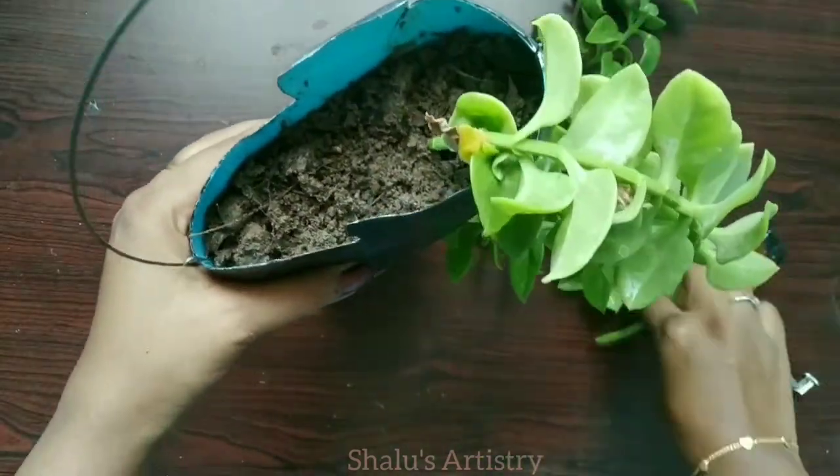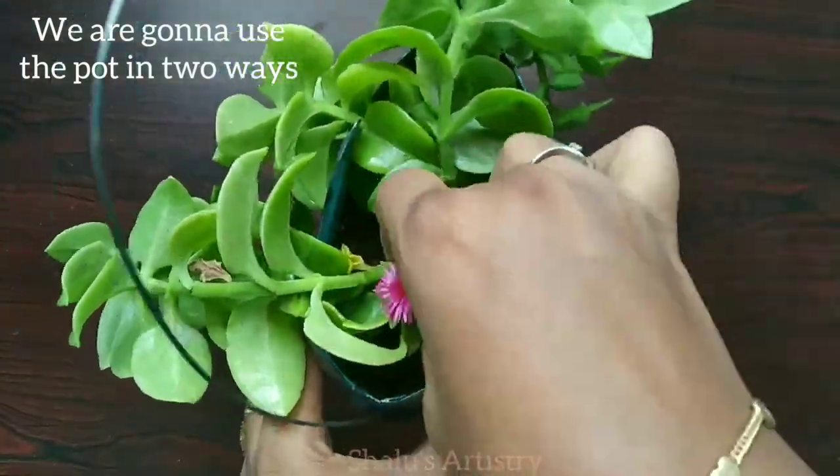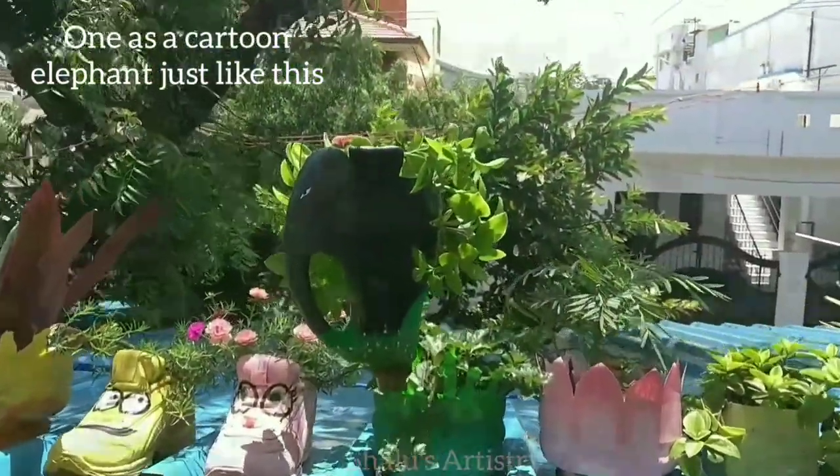Add soil and plant the saplings. Now our planter looks like a carton elephant.